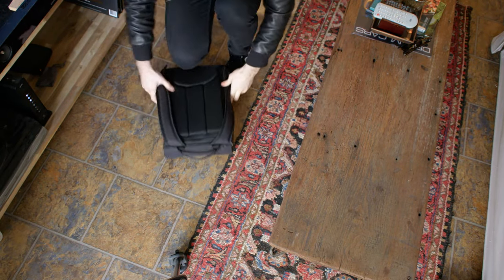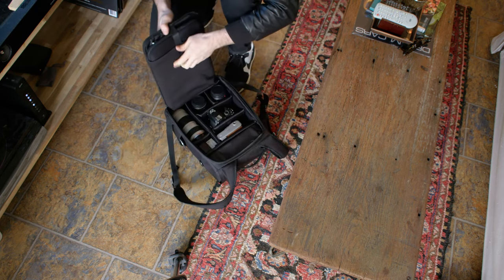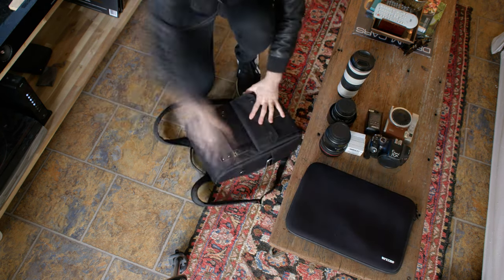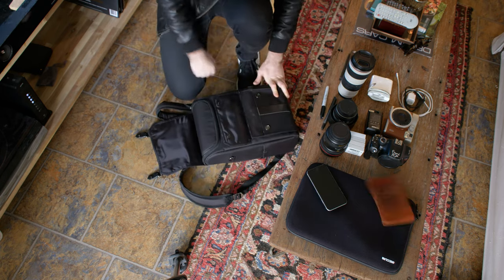This bag is small and lightweight, but that's not to say it's impractical. A lot of times function gets sacrificed for fashion and vice versa — this bag walks the line perfectly. It can hold two camera bodies and three lenses comfortably, as well as a couple of hard drives, a laptop, chargers, cables, card readers, and a notebook.